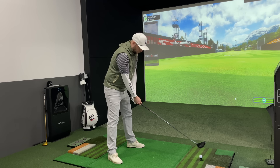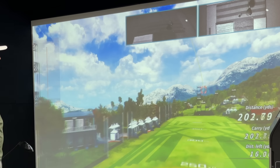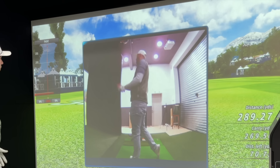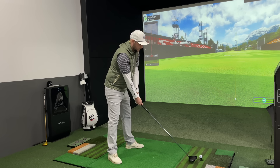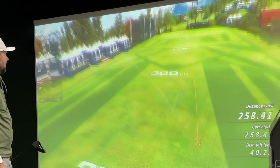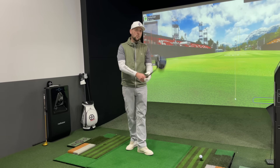Let's start with the Mizuno now and see if I can replicate some of the swings I put in outside. That's a pretty similar one to what I hit outside — 269 carry, running out to 290. Right up there with exactly what I'd expect. 160 ball speed, not too bad at all. That next one spun up a little bit — 260 going 280, 157 ball speed, up into the 3000s with the spin rate, which is something I've always struggled with.